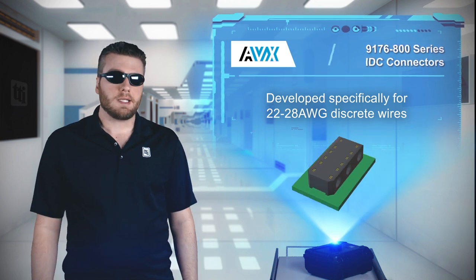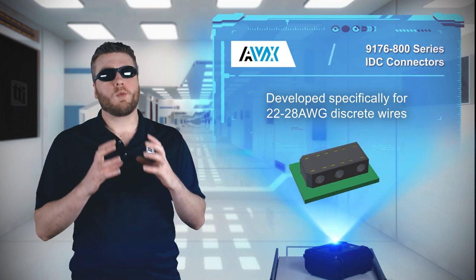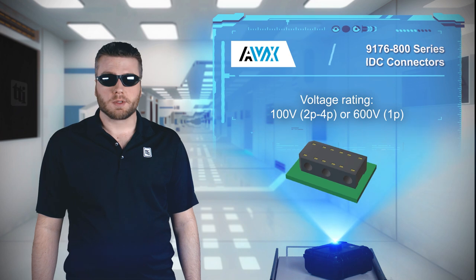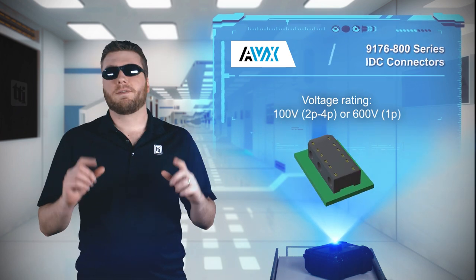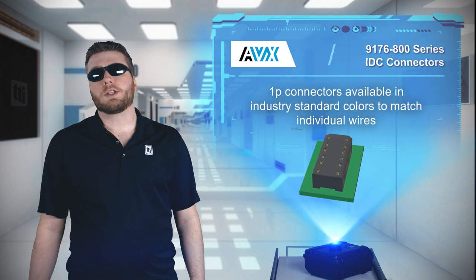Redundant fatigue-resistant contacts provide a gas-tight cold welded connection to the wire in a simple one-step termination process. 2 to 4 position connectors are rated for 100 volts, while the single position connector is rated for 600 volts, and is available in industry standard colors to match individual wires for error-free termination.